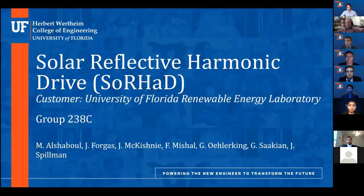Okay, so we are recording. Let me hand over the floor to group 238C. Thank you, Dr. Trom.